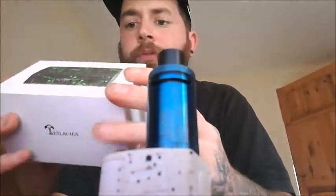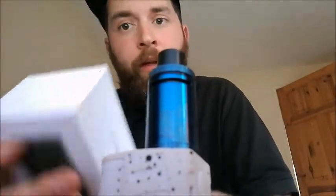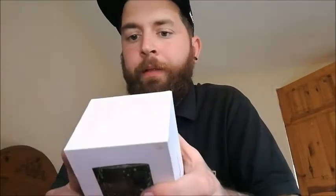What comes in the box? You get the mod itself without the tank, you get a USB cable — so that's what I'm saying, update your firmware and everything like that. They will bring out more firmwares and all that, make the mod even better. You get a user manual, so yes, read the user manual. I'm just loving this thing — honestly, this mod is beautiful.